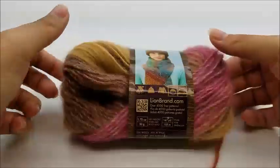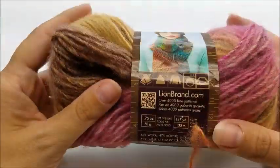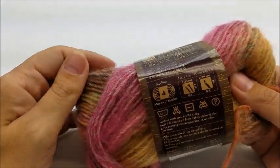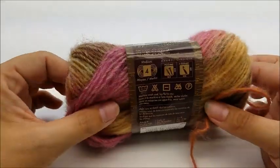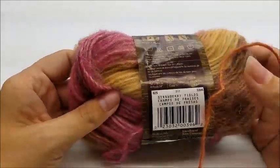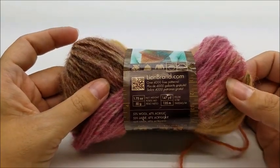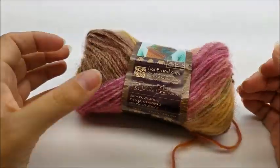For this project I'm using Lion Brand Amazing yarn. It's a really pretty yarn - it's an acrylic wool blend, so it's a little fuzzy because of the wool, but it's really nice. It's just a medium four-ply. You don't have to use this yarn; any type of four-ply yarn will work. The color I'm using is called Strawberry Fields, and there are 147 yards per skein. You're going to need two skeins to get through this cowl.